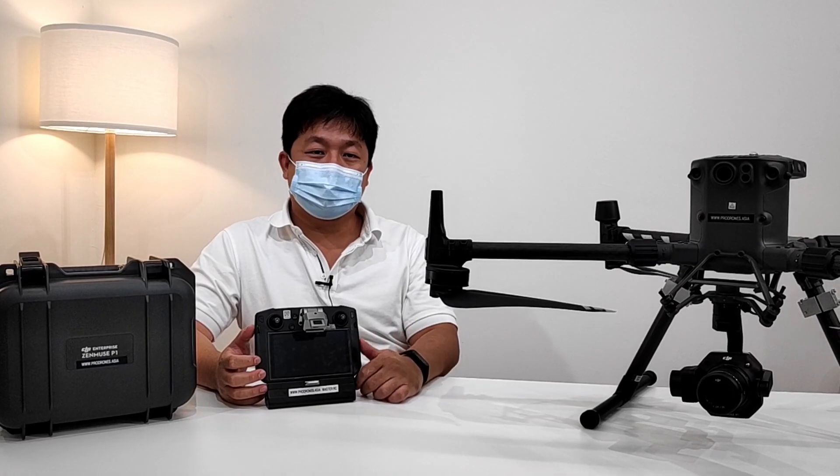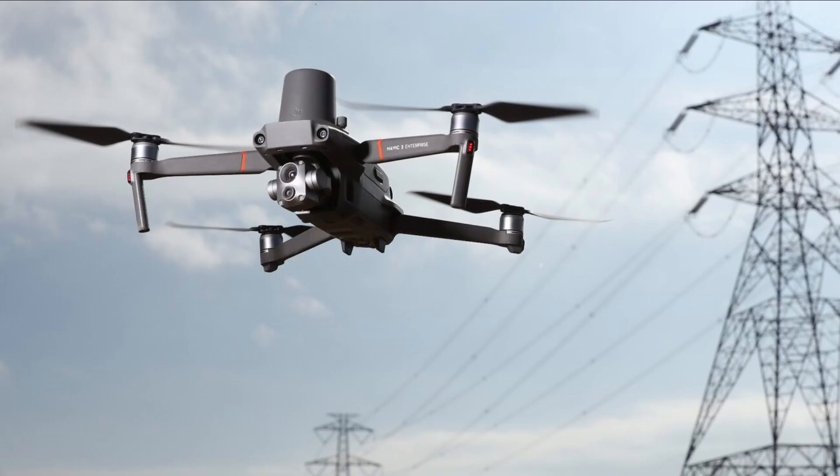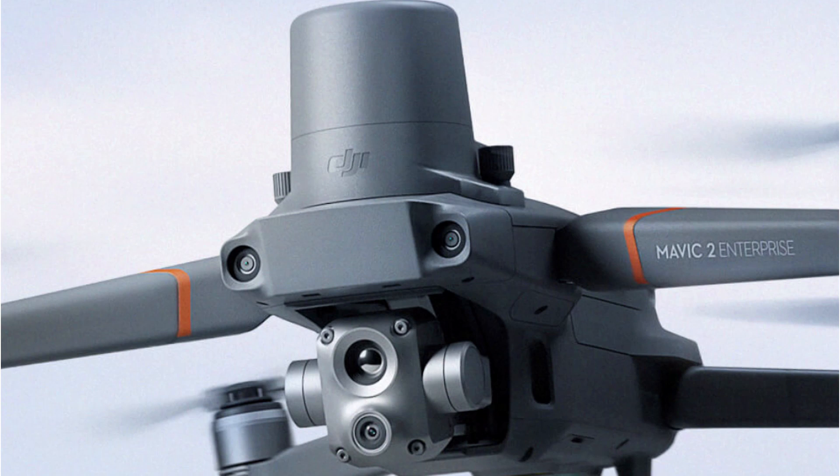Hi guys, I'm Chi from Prodons Asia. We managed to get a demo unit for the Mavic 2 Enterprise Advanced and we're putting it through its paces so we can give you a report on what it's like. I'll be calling it the M2 EA from here on because saying Mavic 2 Enterprise Advanced quickly is really difficult. So let's go see what the M2 EA is like.